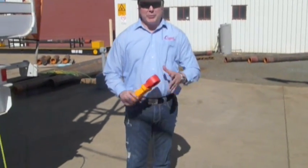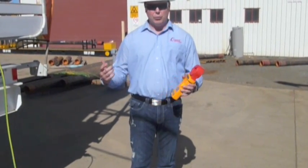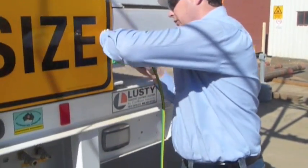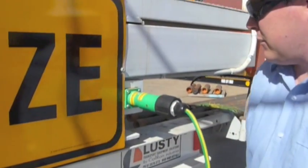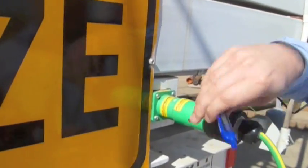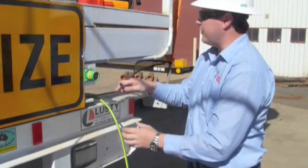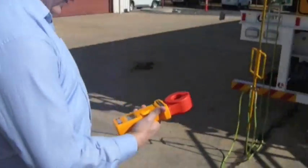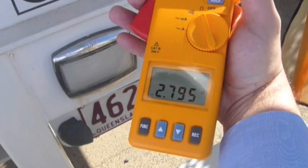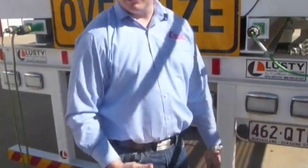At this point we'll simulate a couple of different scenarios so you can see the difference in readings. We'll disconnect the earth system here — this should effectively increase the resistance of the system. Going back to take a quick reading, we can see the resistance has jumped up, which signifies that we have a break within our loop.